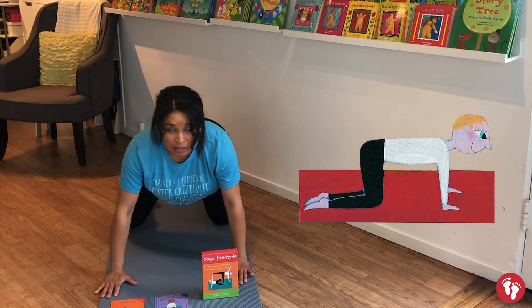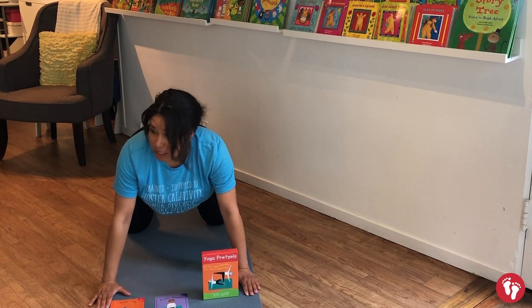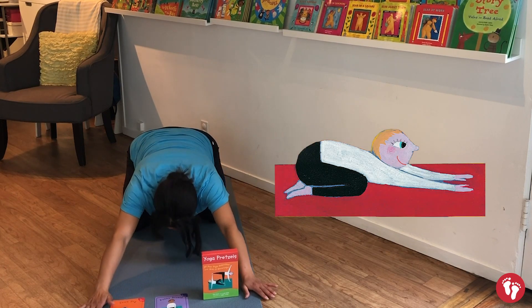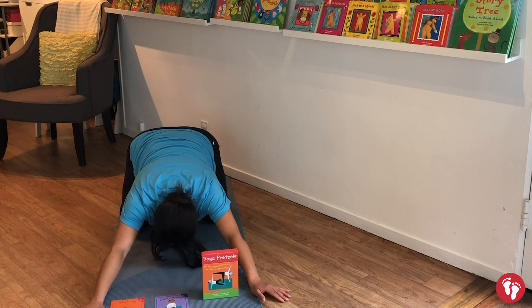Open up your knees so they're underneath your hips and your hands are underneath your shoulders. Bring your bottom back like a little bunny, stretch your arms up as you bring your bunny nose to the ground. Take a big breath in — breathe out.